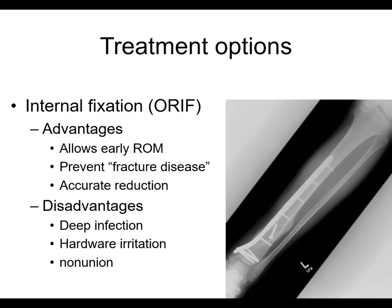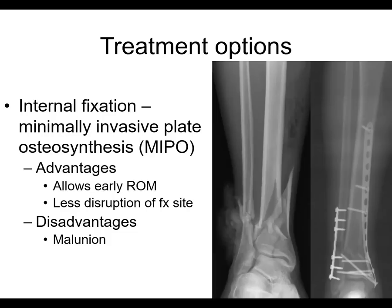What about internal fixation with plate and screws? Well, it certainly allows early range of motion, prevents fracture disease, and you get a nice reduction. Disadvantages include a higher risk of deep infection, hardware irritation because of the big plate — especially if it's on the medial side — and sometimes non-union if you're not careful. You have to select the patients properly.